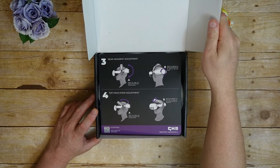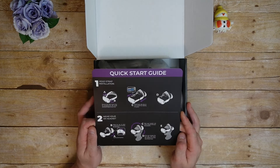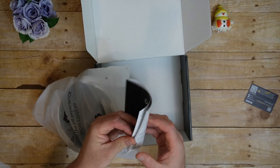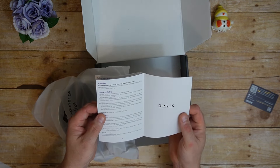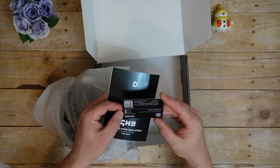When you open the box, you're presented with a quick starter's guide that has clear pictures and instructions explaining the installation and adjustment of the headstrap. One doesn't really need more than this, but if you do, at the bottom of the box is an actual user manual. In addition, you're given a warranty card that explains all of that.